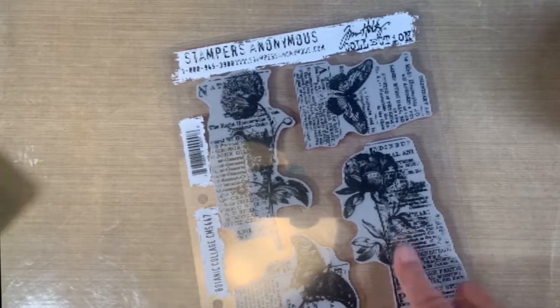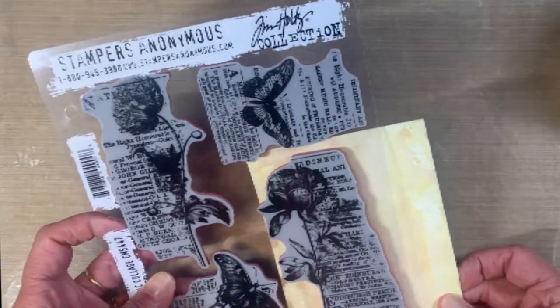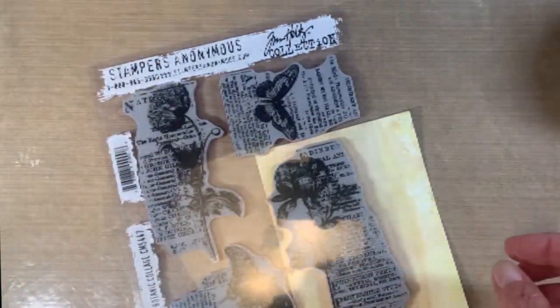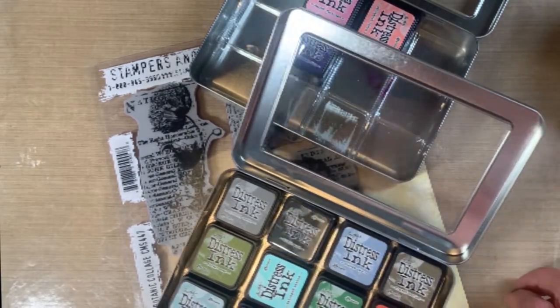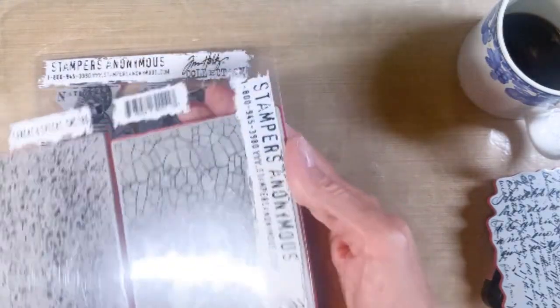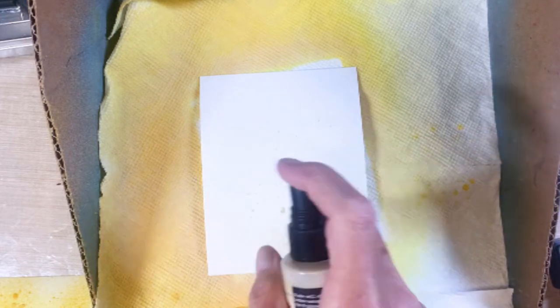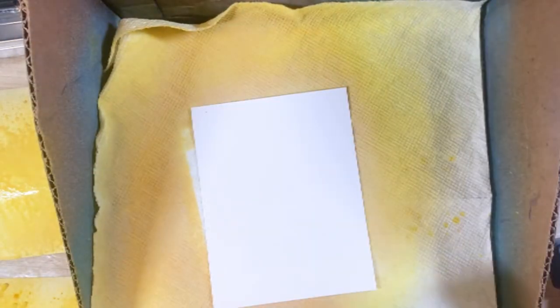Here are the four cards. I'm using that botanic collage stamp, which I think is just gorgeous, and I'm coloring it on Savoy 100% cotton, which acts like great watercolor paper. There's also the specks and cracks stamp for the background. First I put the cards in the box and spritzed them with oxide sprays and regular ink sprays to get the color on there.